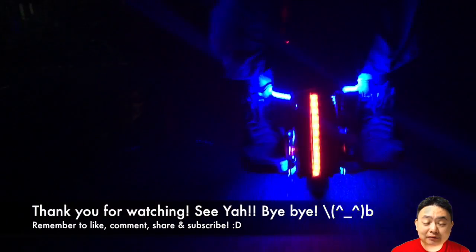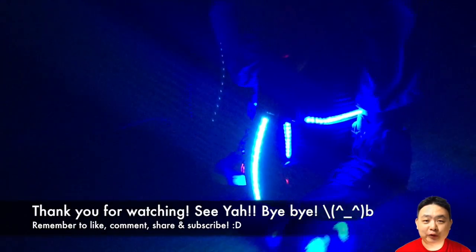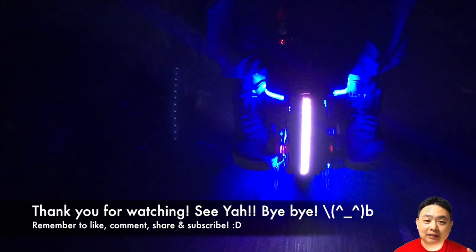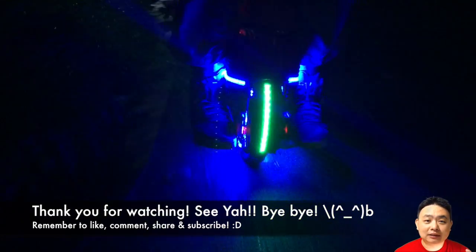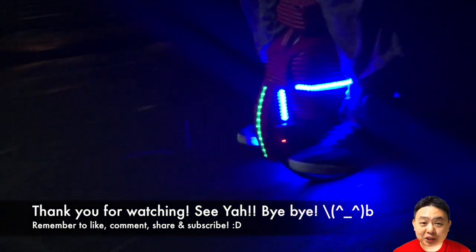That's it for this video! I really hope you liked this video. Do comment in the comment section below — what do you think about these DIY signal lights? Remember to like, comment, share, and subscribe. Thank you very much for watching Simon's Video. Have a nice day, see ya, bye!